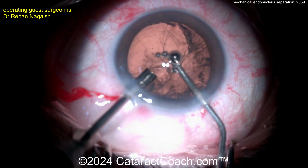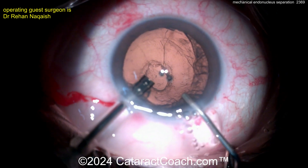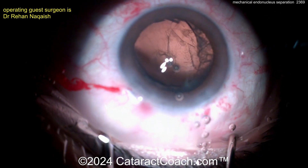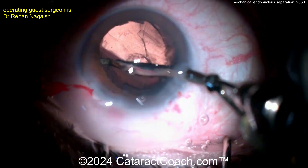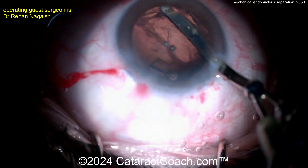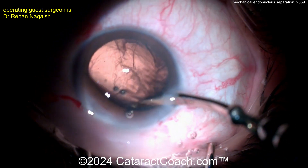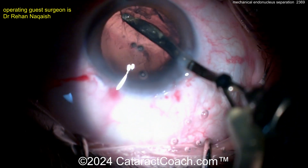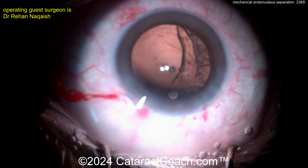Some viscoelastic going in the eye — always put some viscoelastic there; it might make life easy for yourself. Now you can switch over to the IA probe. Doing cortex removal with a Simcoe cannula — not something used very frequently here in the US, but certainly has its role. This is basically irrigation-aspiration in one cannula: the very tip has the aspiration, and next to it is irrigation.